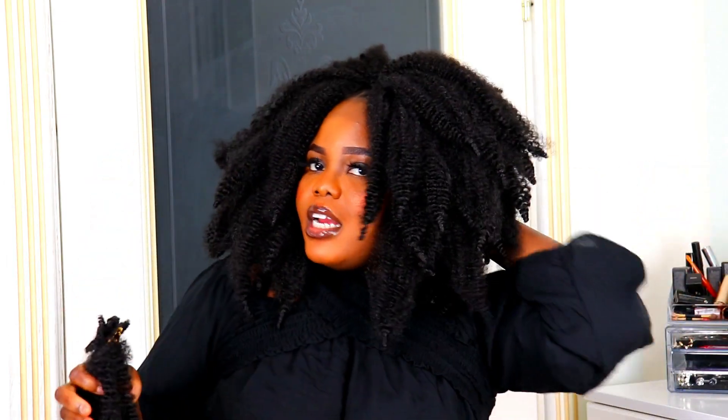You can actually just leave it like that or you choose the better way to do it. For me, this is how I'm just going to rock my hair. Let me know what you think. As for me, I love this hair and it does not fail.